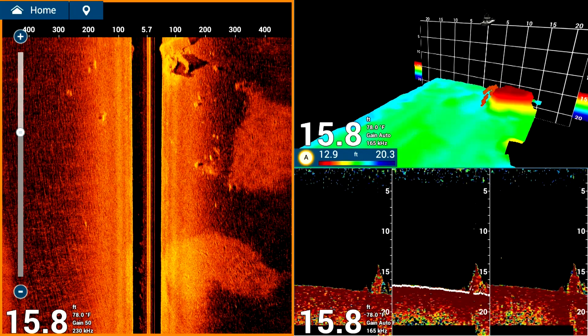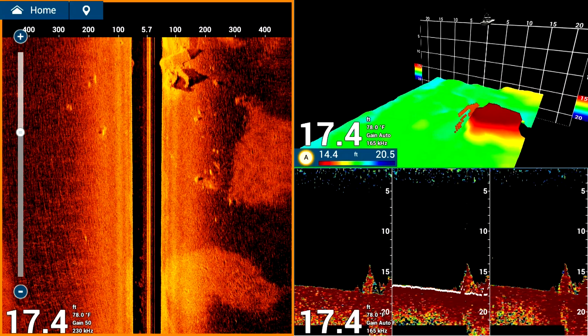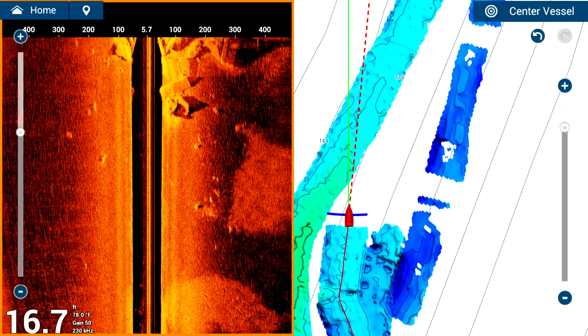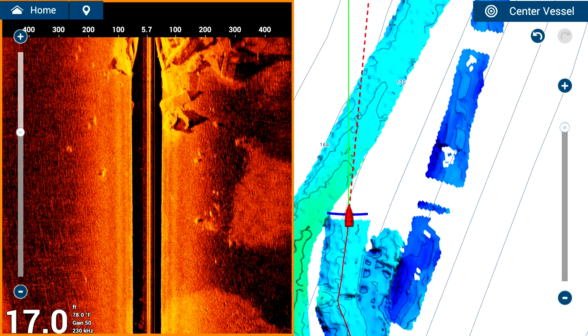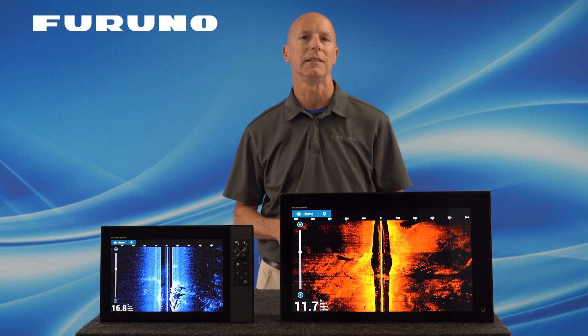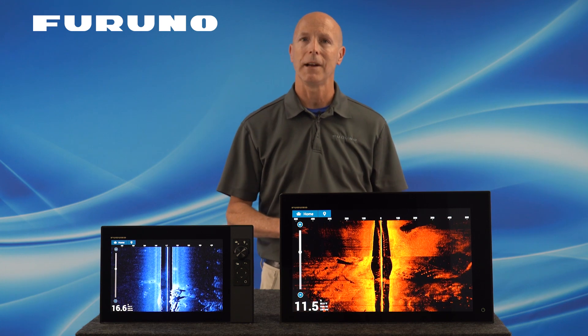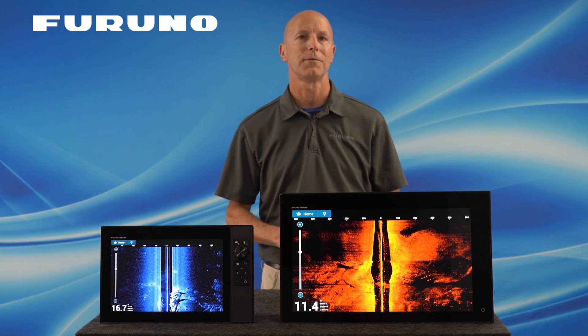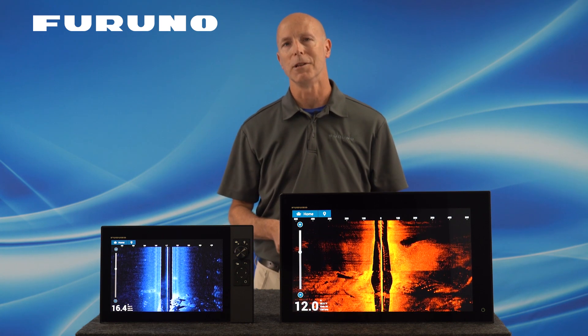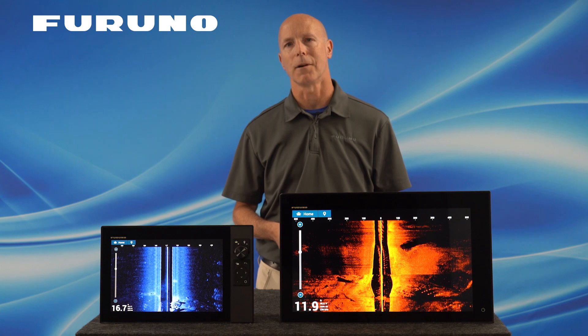You can even add a DFF3D Black Box Multi Beam Sonar to your network and share all the benefits of 3D history, cross section, triple beam, and even PBG data across your entire network. If you do this, you can set your TZT3 MFDs up to show the DFF3D, Side Scan, and Chirp Fish Finder all on one page. Keep in mind that the PBG feature is only available when using a DFF3D Multi Beam Sonar.